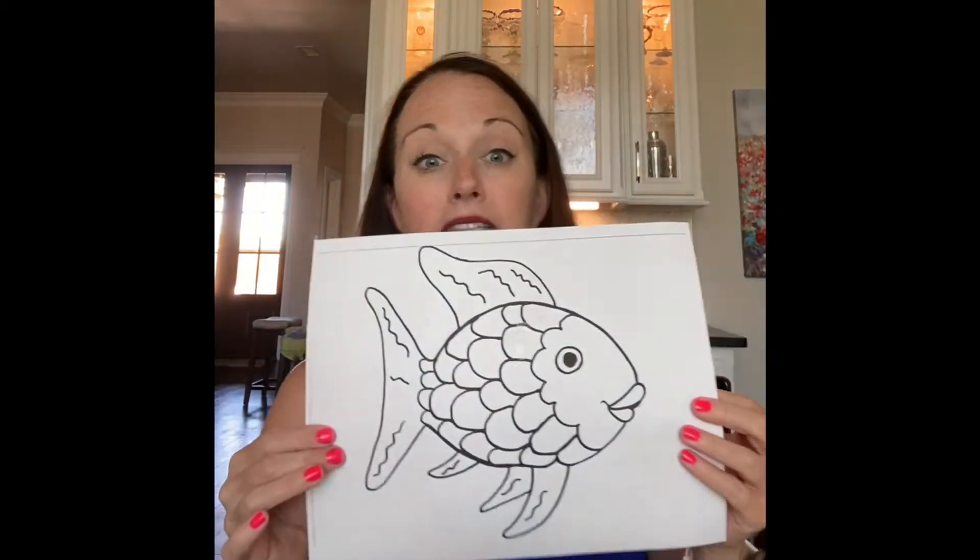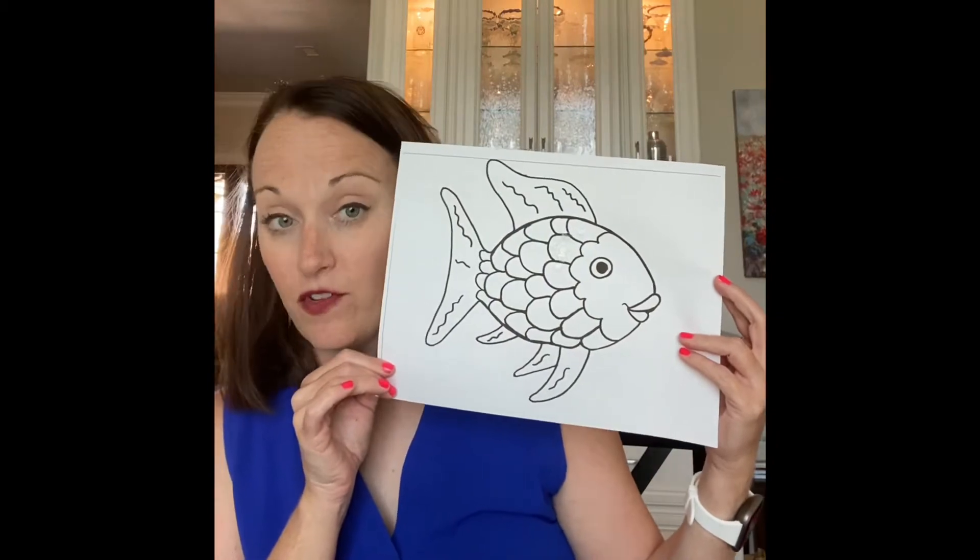Hey pro step families! I am here with our book of the week, The Rainbow Fish, and today we are going to be making our very own rainbow fish. You're going to need the printable that is posted with this Facebook post for free, so click on that and print it out. Then you're going to need glue, scissors, markers, some foil, and all different colors of tissue paper — you can choose any color that you like.